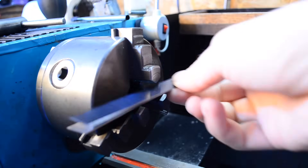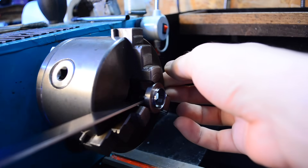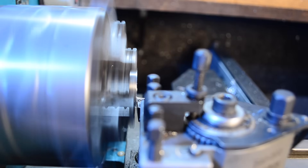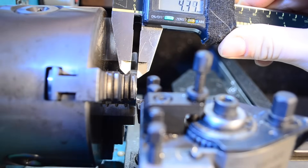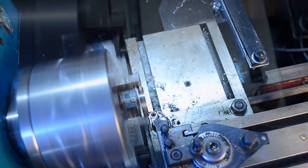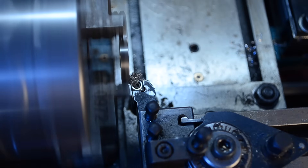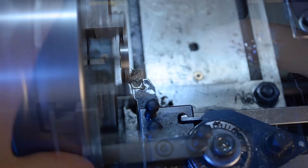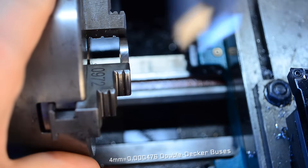I'll use a couple of parallels to clamp the ring square in the chuck. It's a great technique if you have a reference surface that's already machined, which I do. Let's remove the sharp bit from the parting and take it down to size. I'm aiming for 4mm. Yep, that'll do nicely.